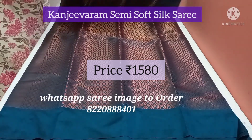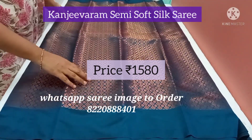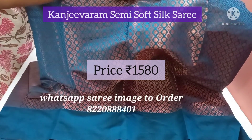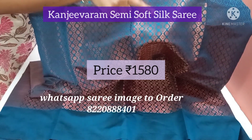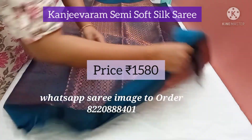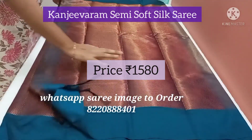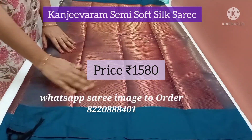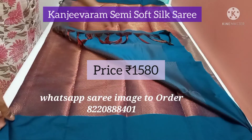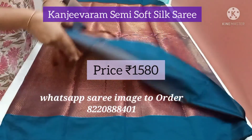This has peacock blue borders and antique zari all over the body. The zari pack features diamonds and circle oval shaped zari. The pallu is a beautiful peacock blue colour. It's an antique rust pallu with beautiful antique rust tassels. The blouse is antique rust zari with a zigzag pattern.